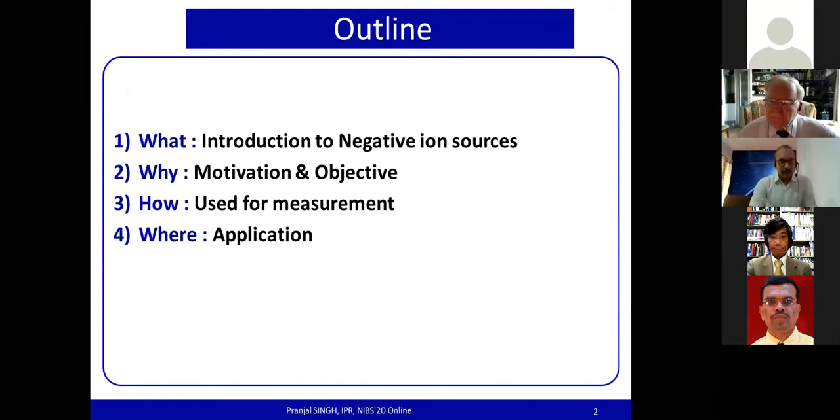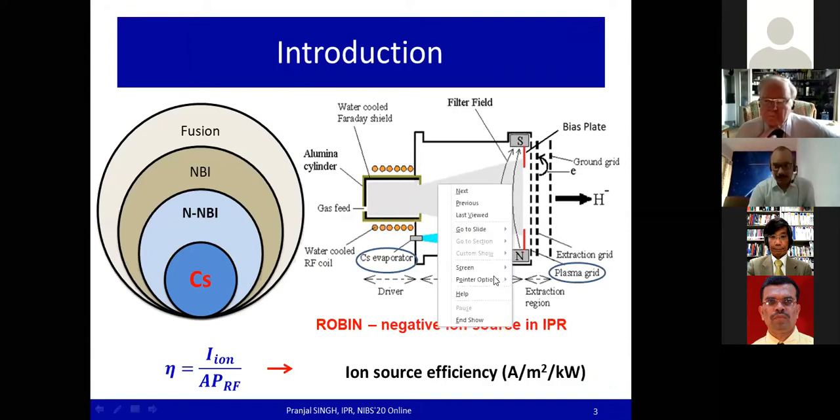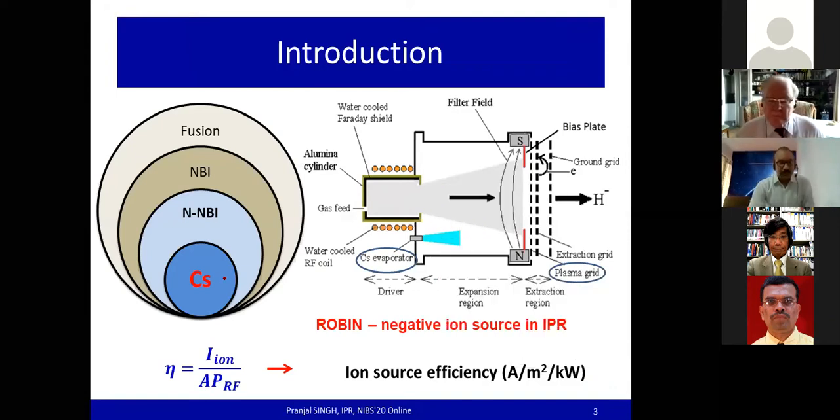Coming to the introduction: in order to ignite fusion plasma, we require a non-inductive additional heating mechanism, for which neutral beam injection (NBI) systems are one of the important components. These NBI systems are based on cesium-seeded negative ion sources.